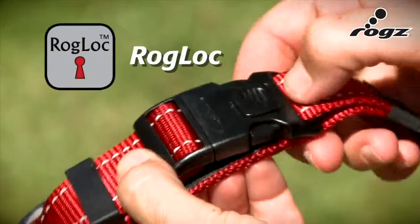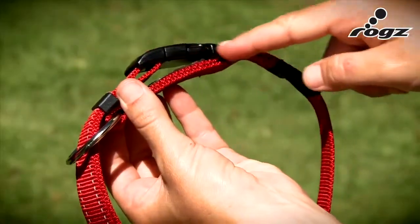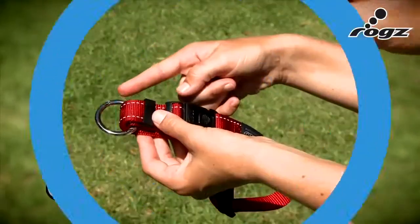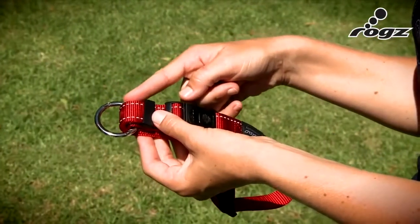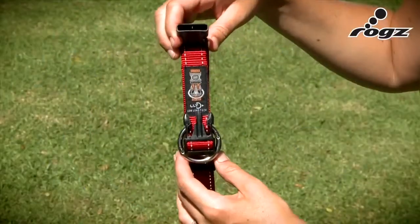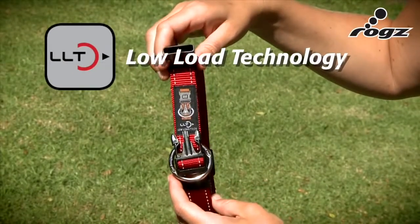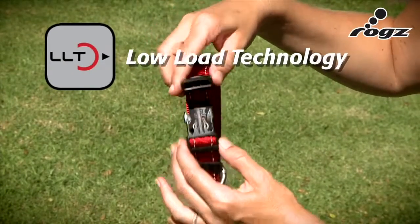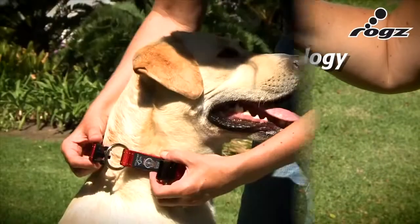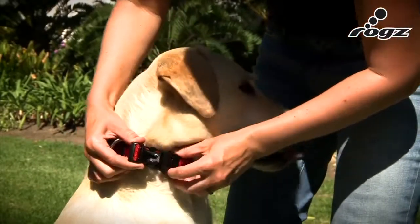The ROG Lock is the Fort Knox of release buckles. The contoured plastic buckle makes it more comfortable for the dog to wear. This die cast ring is a solid piece of steel that will never rust. The low load technology means that the weight of the dog is on the ring and not the buckle. The most important thing is to put the buckle through the steel ring.